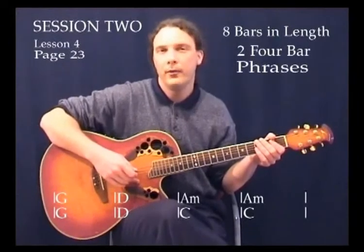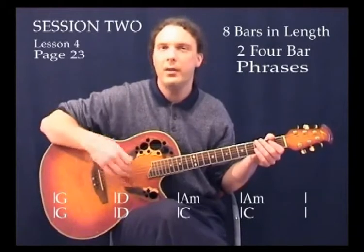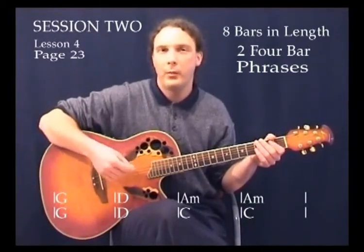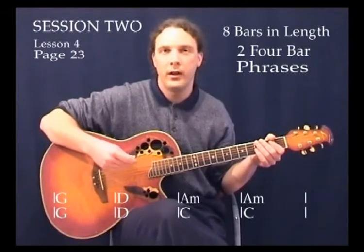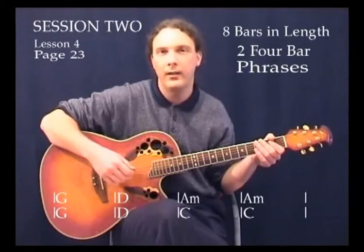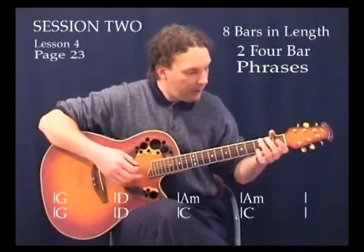What we're going to do is on the fourth bar of these four-bar phrases, we're going to try and do something just a little bit different to enhance it just a wee bit — something that's very basic. One of the things that we do at Fingers of Fire Guitar School is try to give you the most basic sorts of little changes that we can do with our left and right hands that have the maximum effect. And this is the first one.